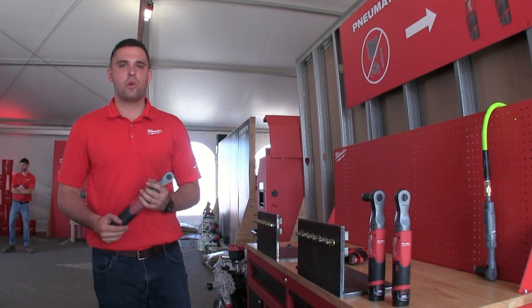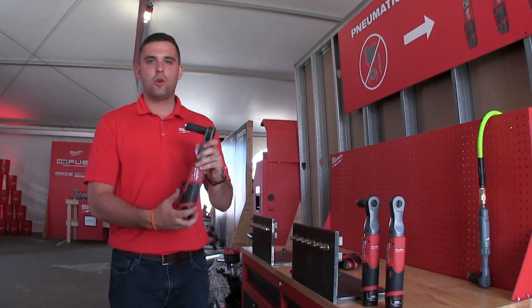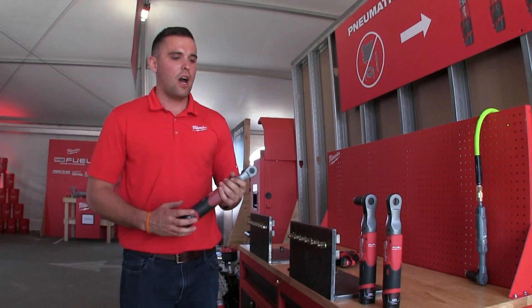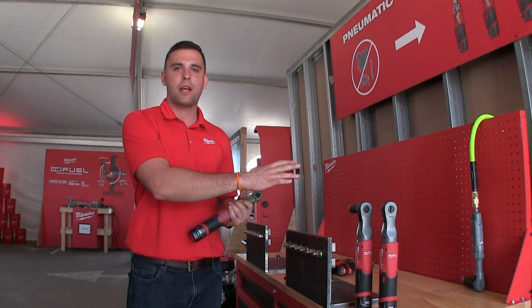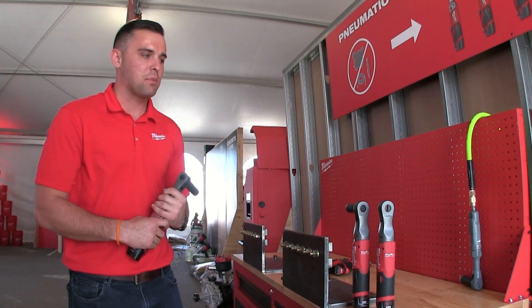We're here at New Product Symposium 2017 Milwaukee Tool. This is our new M12 Fuel Ratchet. Really the theory behind this product is to go ahead and replace your pneumatic ratchet that you have currently in your shop.